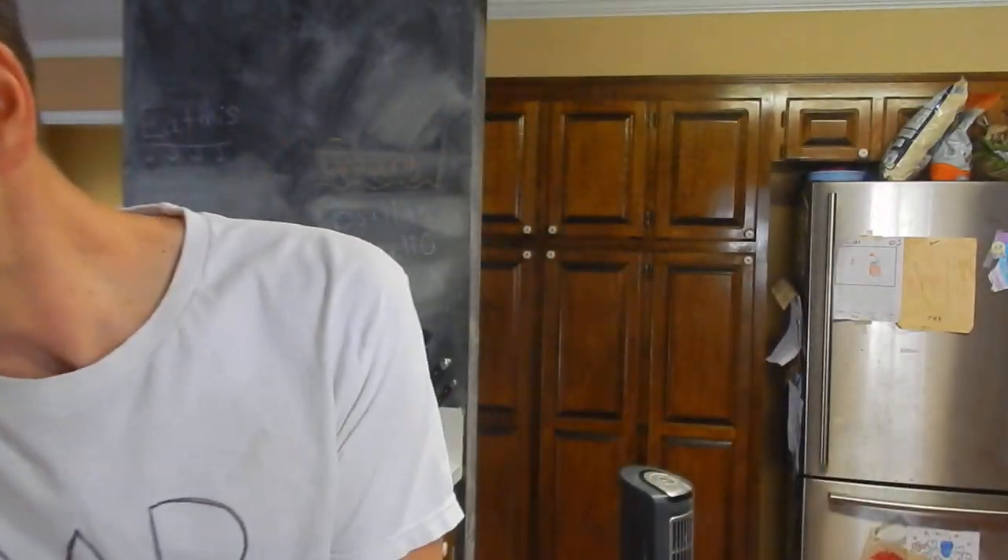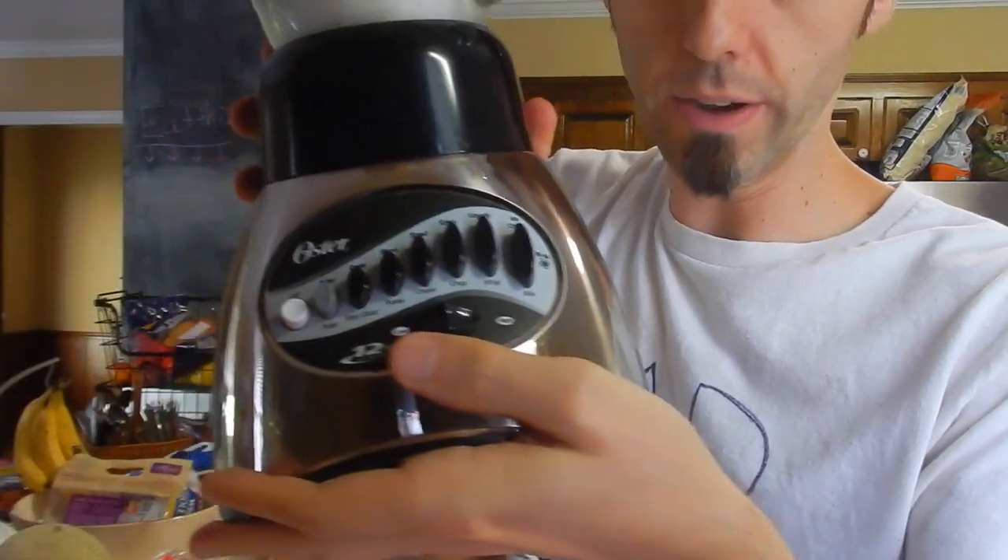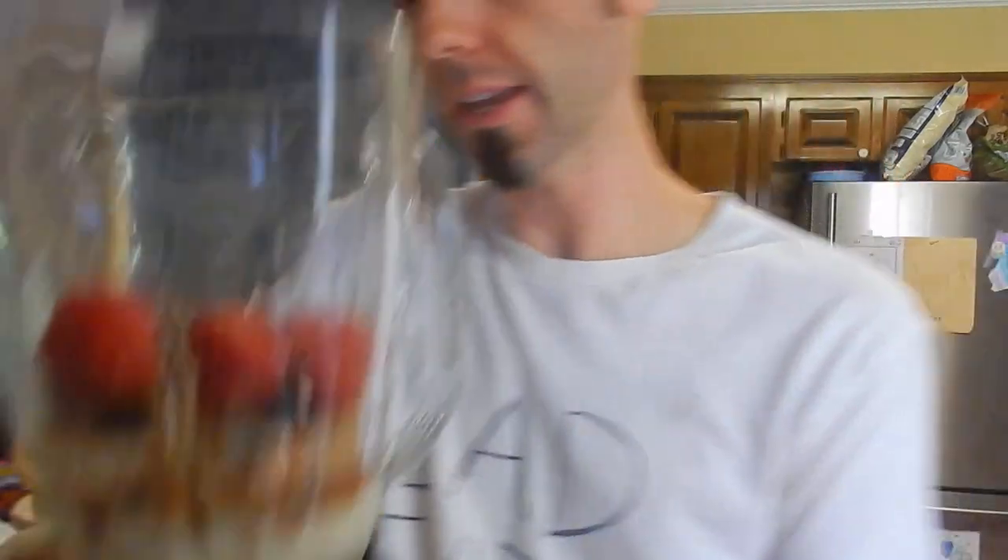So I got a blender. By the way, if you want to check out the blender, I'll link it up down in the description below. It's an Oster. I have it full because I'm gonna show y'all the smoothie and how it crushes all the stuff. I really, really like it.